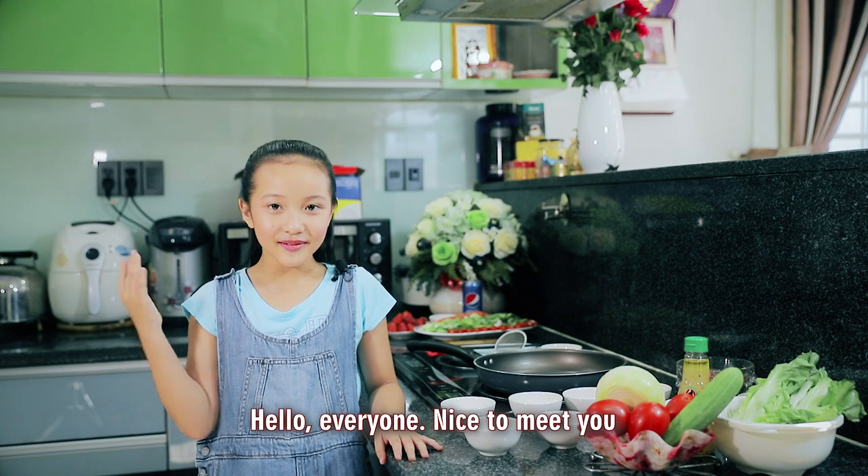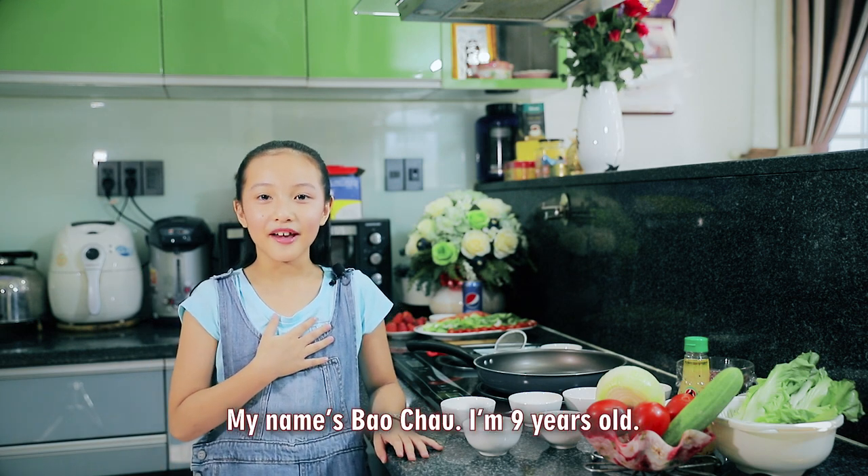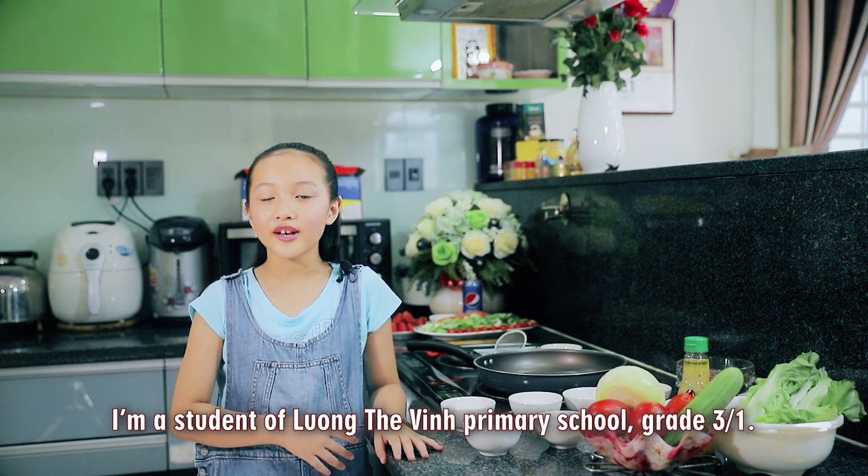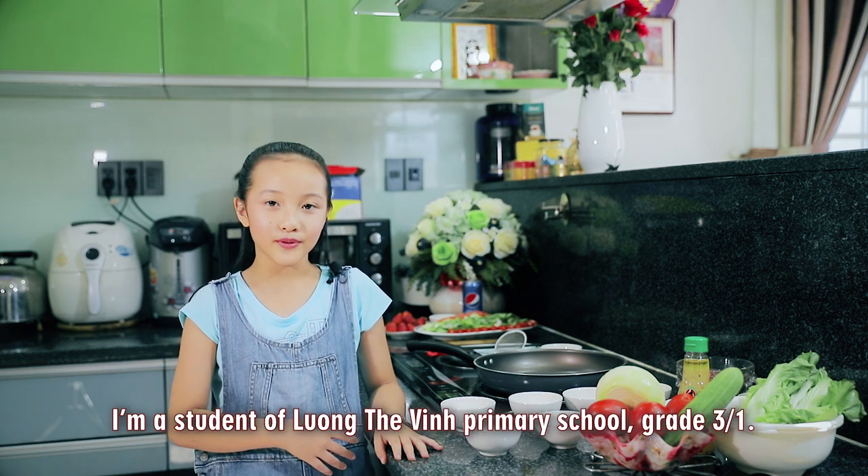Hello everyone, nice to meet you. My name is Bảo Châu. I'm 9 years old. I'm living in Hồ Chí Minh City. I'm a student of Lương Thế Vĩnh Primary School, grade 3.